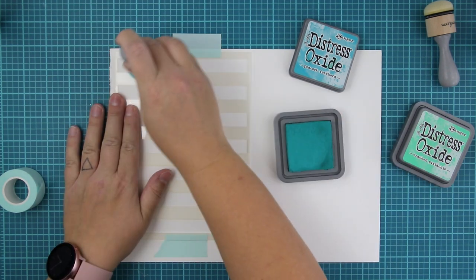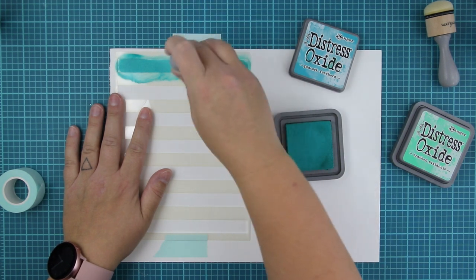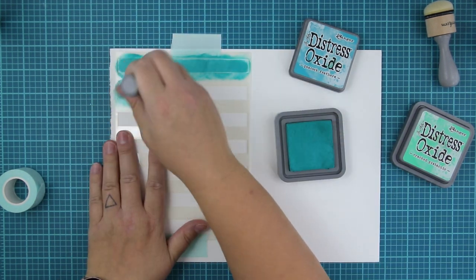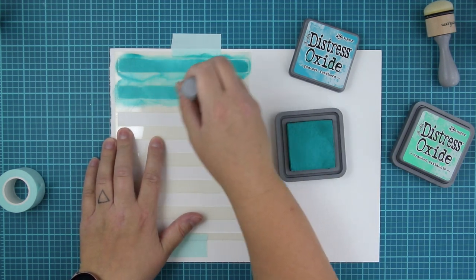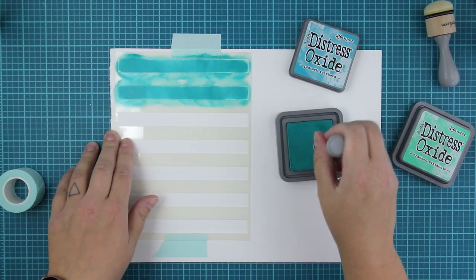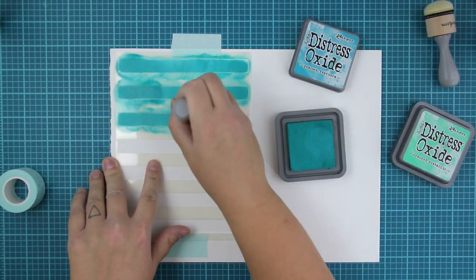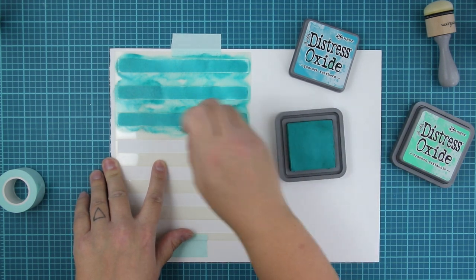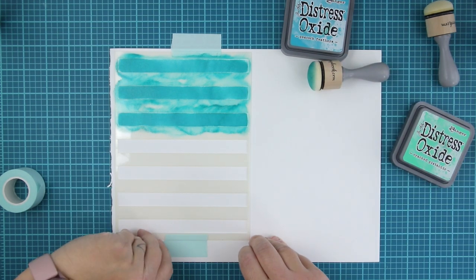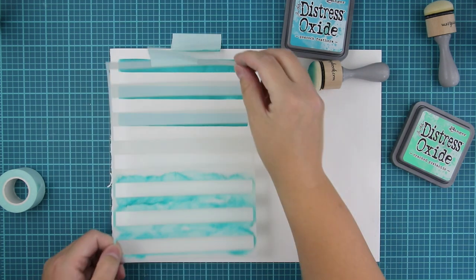I'm first starting with these lovely stencils and mint tape. It's actually really nice tape because you can use it as any tape, but it doesn't leave any kind of print to your papers or your surface if you use it for placing your stencils or dies on the surface while doing something, as you can see here.